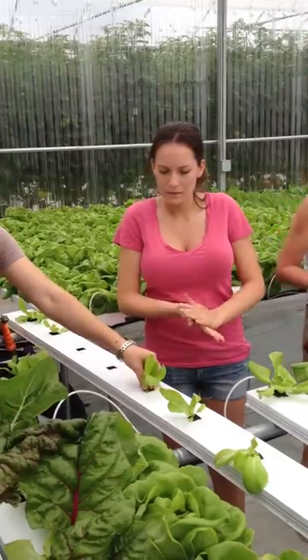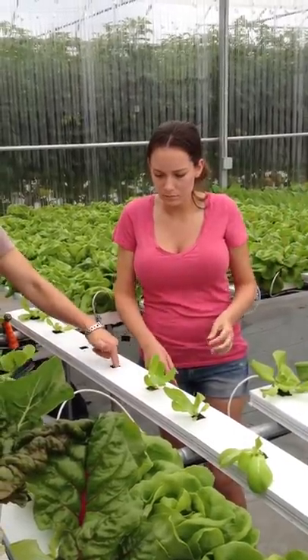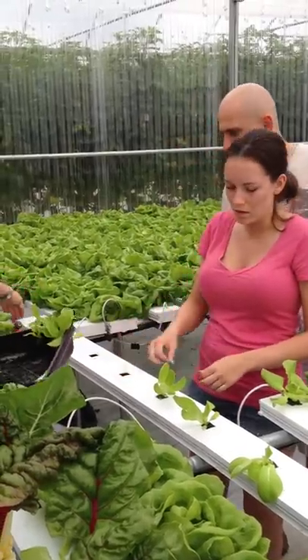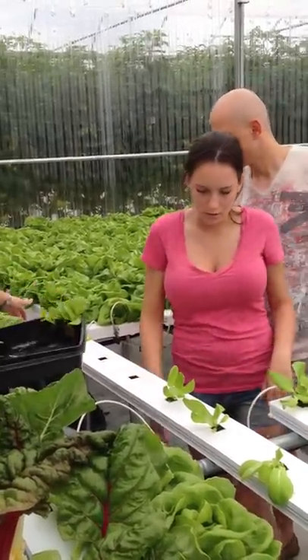Yeah, and you just want to make sure that the rock will cube. You can kind of feel it when you get close to the bottom of the channel. So it needs to be touching the bottom? Pretty close. Yeah, but I mean — yeah, that's in there.